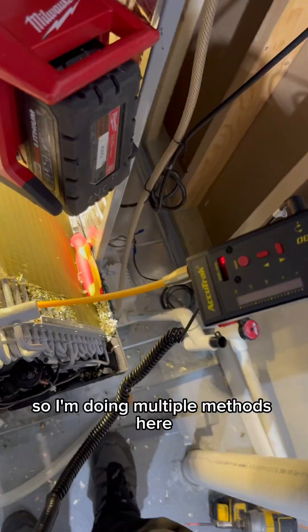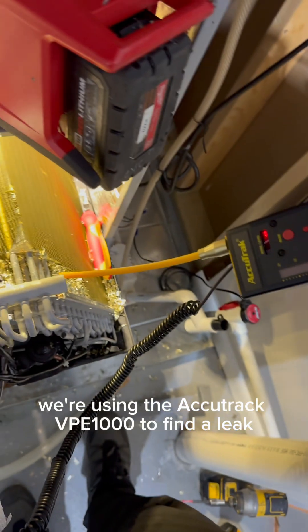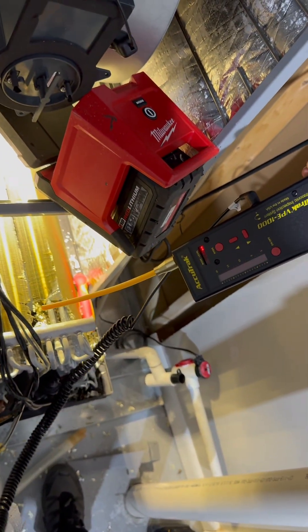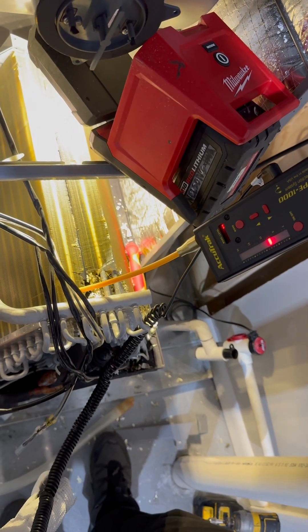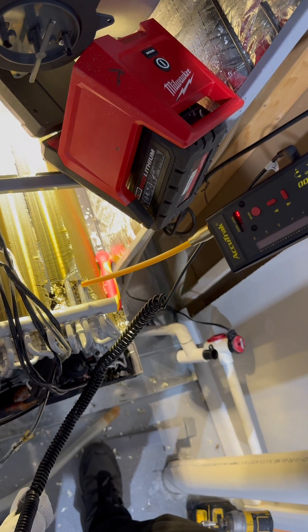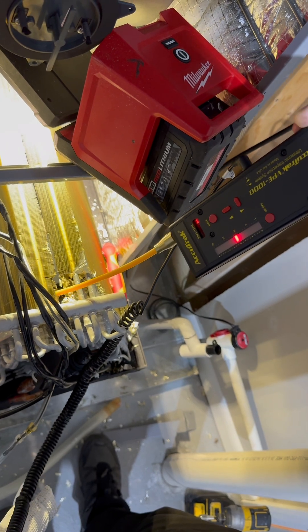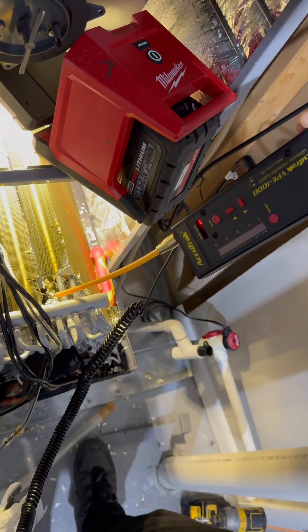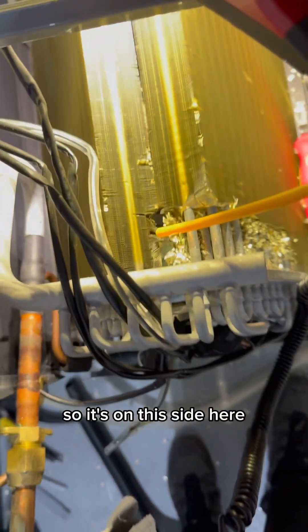So I'm doing multiple methods. Here we're using the AccuTrack VPE-1000 to find the leak. Here we go. So it's on this side.